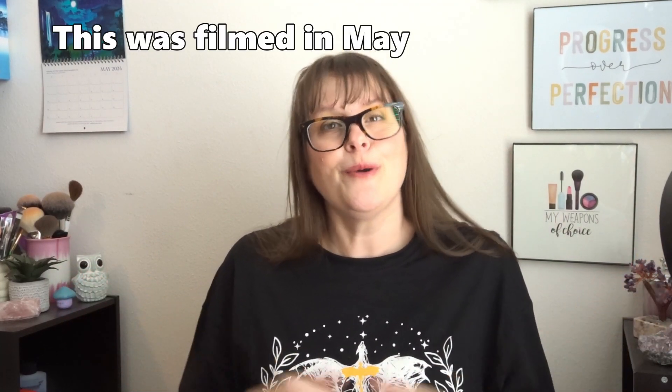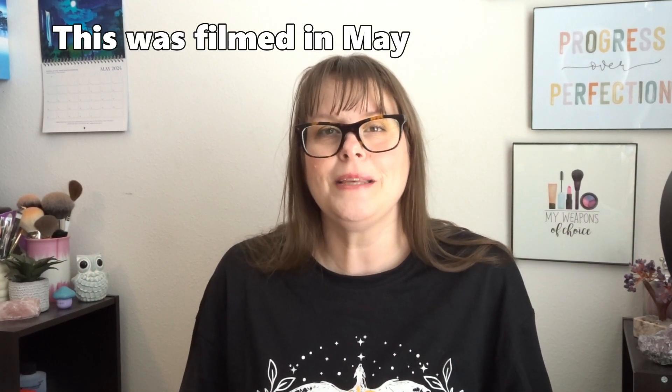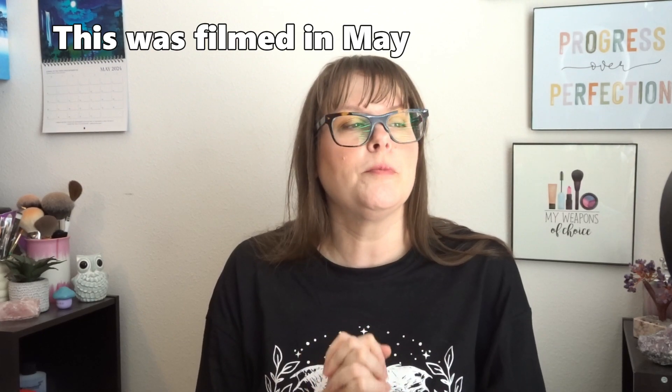Hello everyone, welcome or welcome back! My name is Amy and today I'm going to be bringing back a project I was doing last year. I wasn't going to bring this back because I had all these plans for other projects I was going to do.